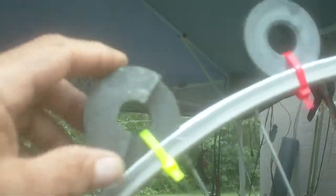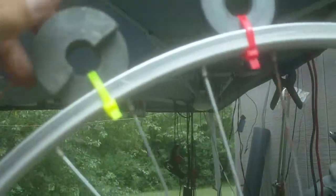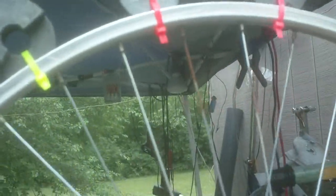These are all zip-tied. This is an extra magnet to kind of balance it out because it was a bit off-balance — that worked pretty good. I balanced it out because there were different-size magnets from the magnetrons out of the microwave ovens; they're all different sizes and you can't get them the same.